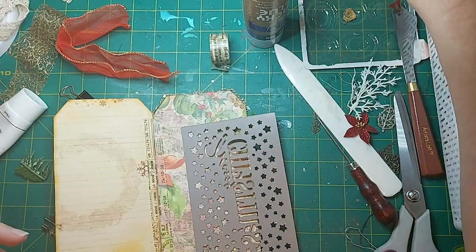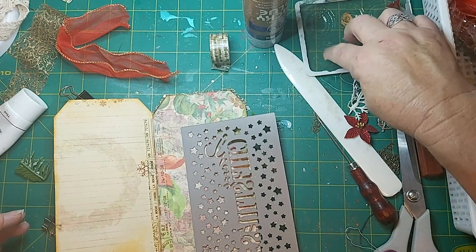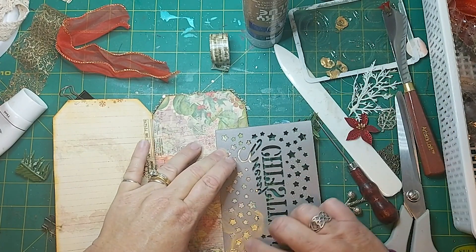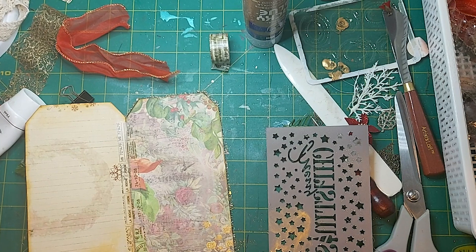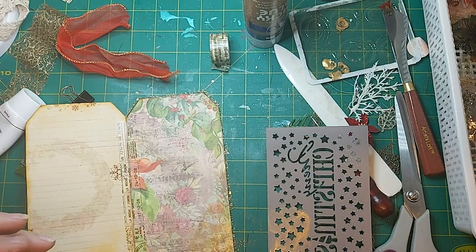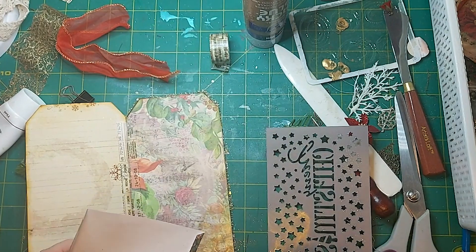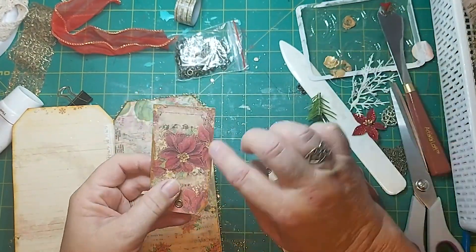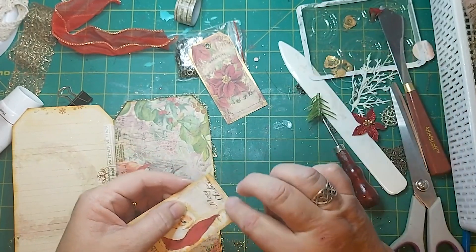I'm just going to do a little bit of stenciling — just use my finger. Well, that's a bit rough, it didn't work out very well at all. Goodness gracious me, we're going to have to put a pocket on there, I think. No mistakes, just detours, that's what they say! So, gold paint is part of the list, or paint is. And bling.